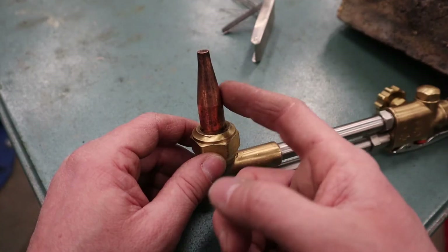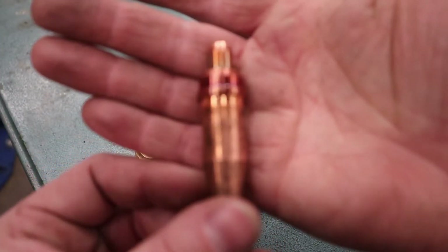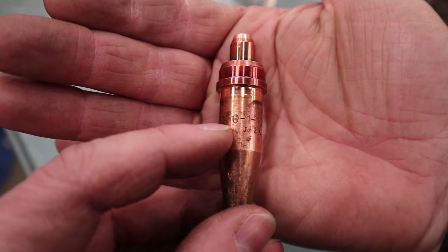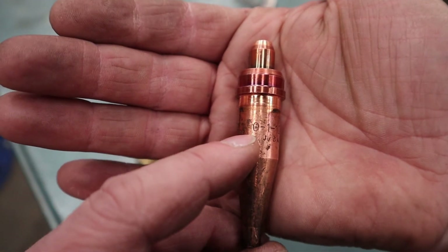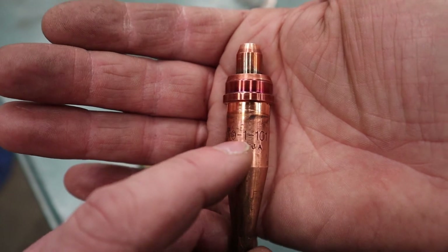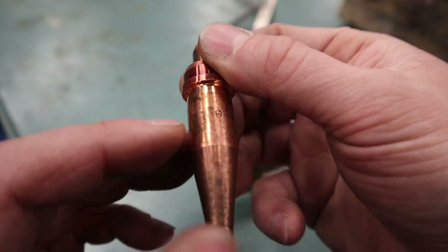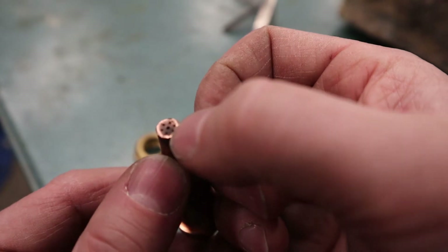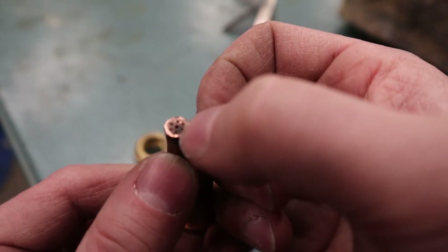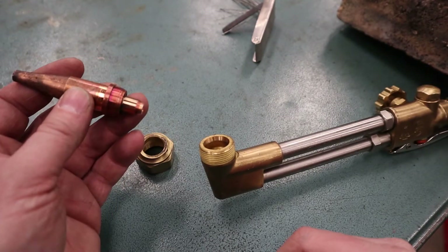To change out the cutting tips, just undo the nut by hand and you end up with your cutting tip. On the cutting tip itself will be a series of numbers — for example, 0-1-101. The only number we really care about is the first one, which tells us the cutting tip size; in this case it's a zero. The rest is just a series of numbers from Victor so you can order the right part. If you can't read those numbers, you can take a number size drill set, fit it to the small hole in the center of the cutting tip, look it up on a chart, and that'll tell you the size. To put it back in, reverse the process, snug the nut up by hand and you're good to go.